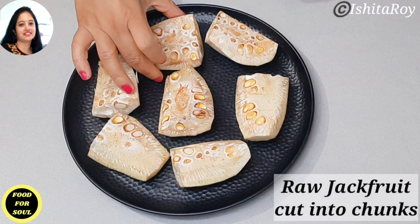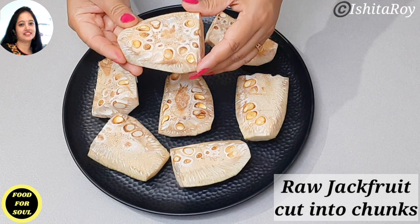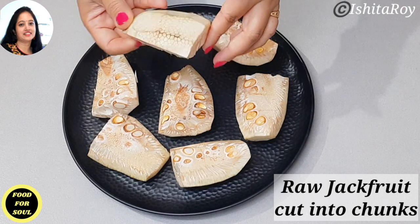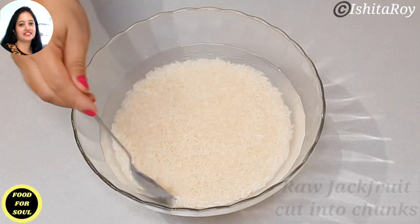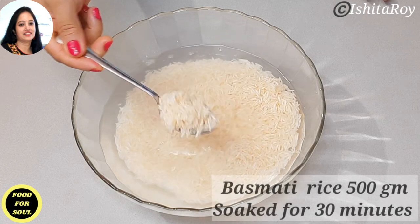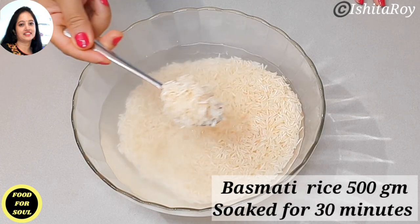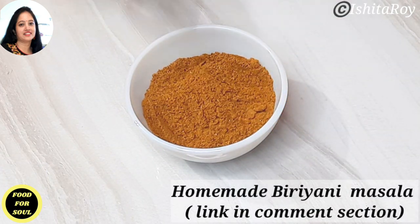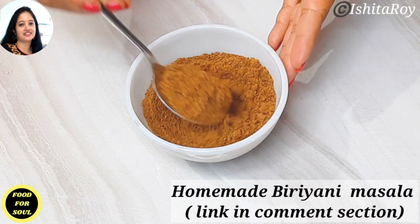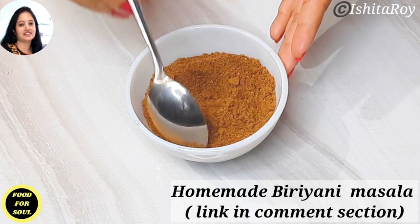I have cut the raw jackfruit into chunks. You can serve each piece as an individual portion. I have washed and soaked 500 grams of basmati rice in water for 30 minutes. This is homemade Kolkata style biryani masala. You will find the link in the comment section on how to make this masala at home.